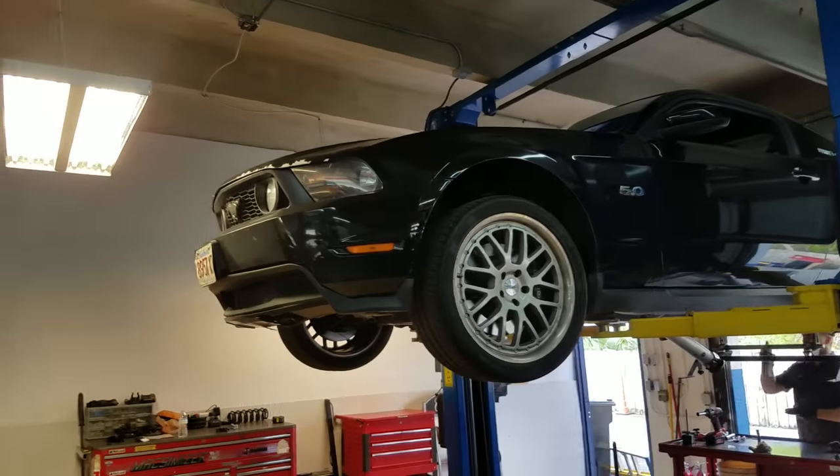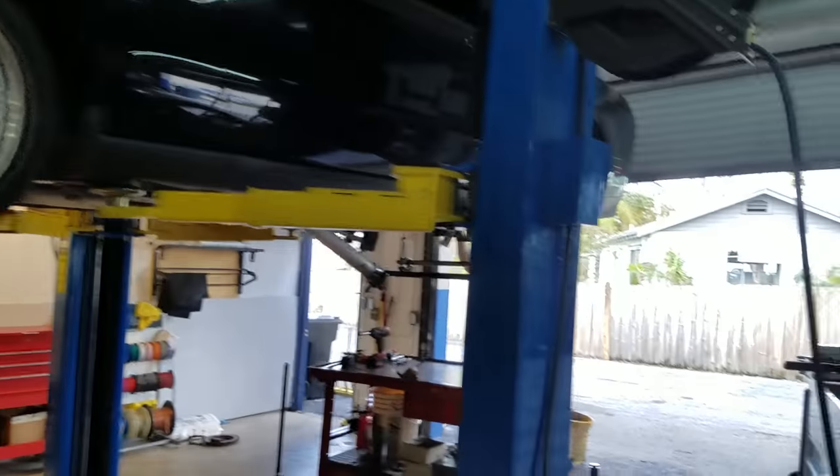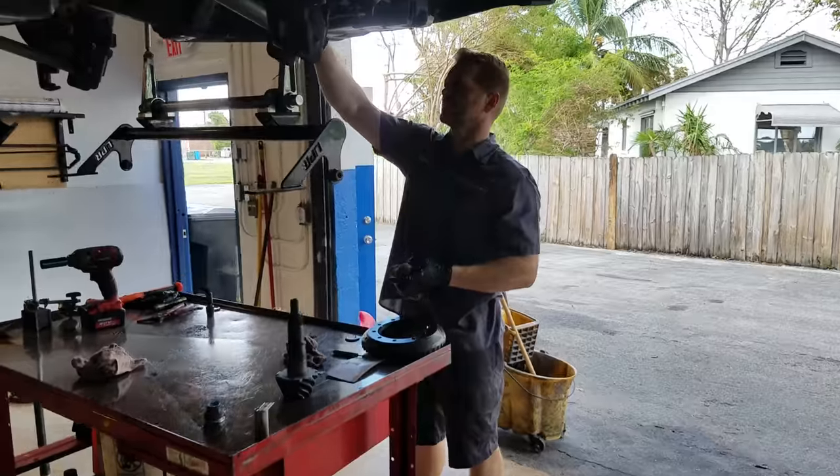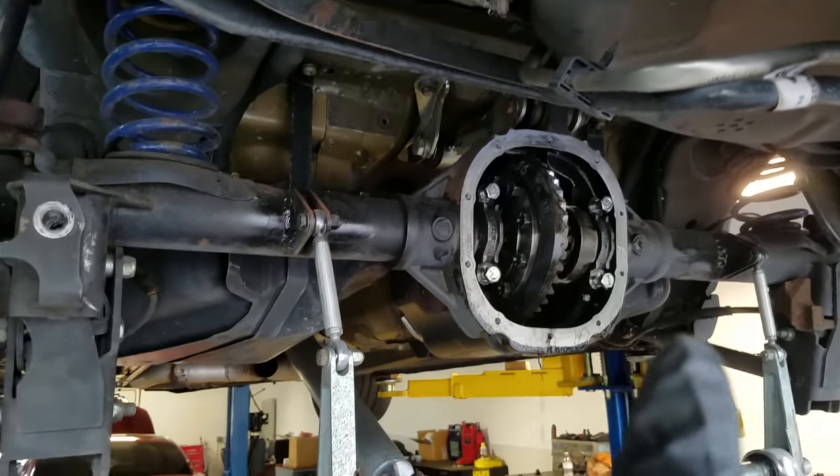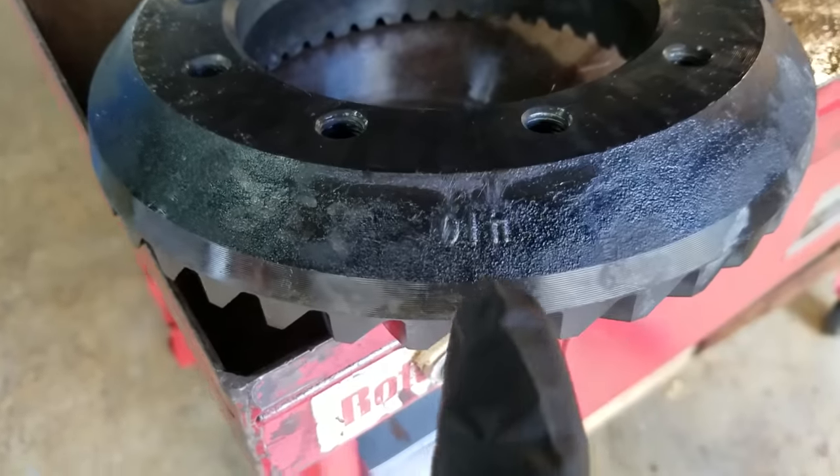Let's get right to it — no introductions. I'm at Power by the Hour getting the rear end swapped over on Donnie Renfro's Doc 5-0. Got my axles out, cleaning out the rear end, and we're about to take out the 331s for a set of 410s.